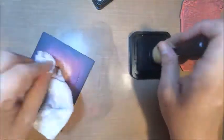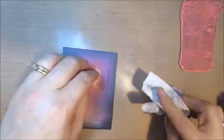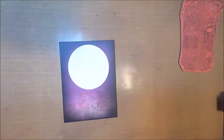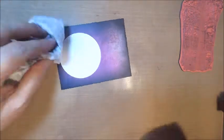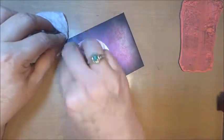Once you're happy with your color combination and your background, go ahead and remove your post-it note to reveal your moon. This is always my favorite part because it just looks so bright against those distressed colors. Then you're going to take a baby wipe and just drag some of that color across your moon.